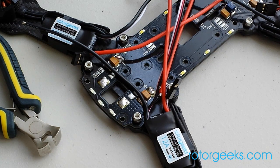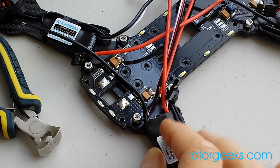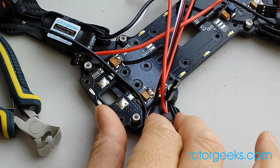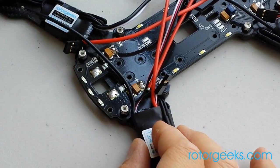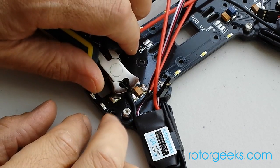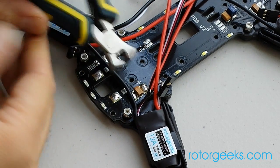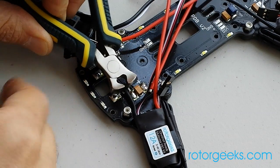Once you've got all of your pads ready, I like to mount everything up and just solder in place. Basically just give it a little snip to maybe a little bit longer than you actually want it to go, so that you can put a little slack back in the pad.